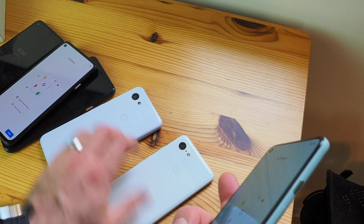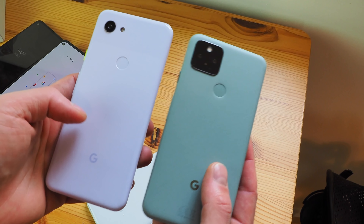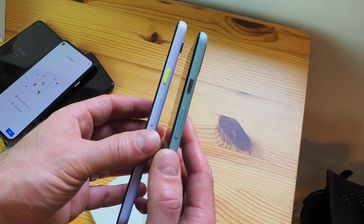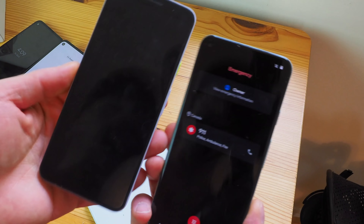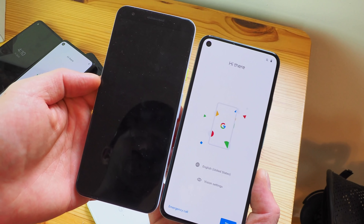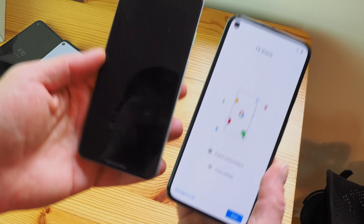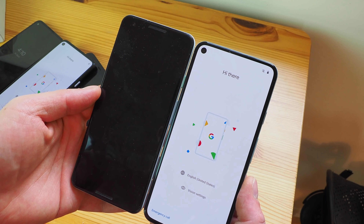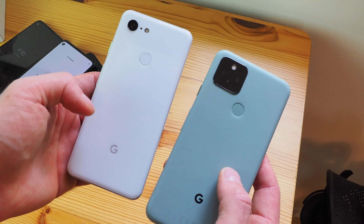A couple more comparisons: this is last year's Pixel 3a in the purplish version — you can see just how different the design is, but still colorful, with that beautiful yellow power button that everybody loved. It's much taller than the Pixel 5 because the bezels above and below the display are significantly larger. And then we also have the Pixel 3, which is about the same height — only a millimeter or two taller — but it's narrower and just doesn't feel quite as substantial as the Pixel 5.